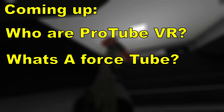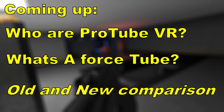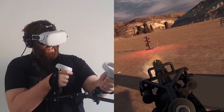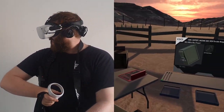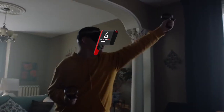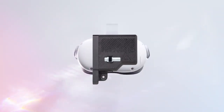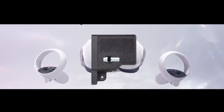I'm going to start by going over who ProTube VR are and what the Force Tube is, and then I'll go into the difference between the two. But as a sneak peek of what the difference is — the new one is sleeker, lighter, cheaper, but with the same power and amazing battery life as the original.